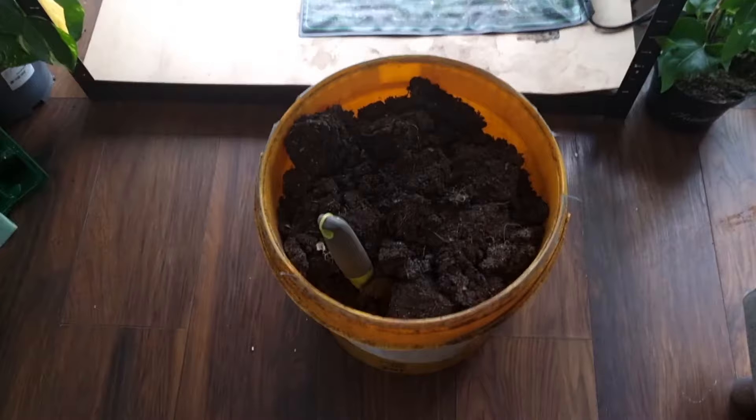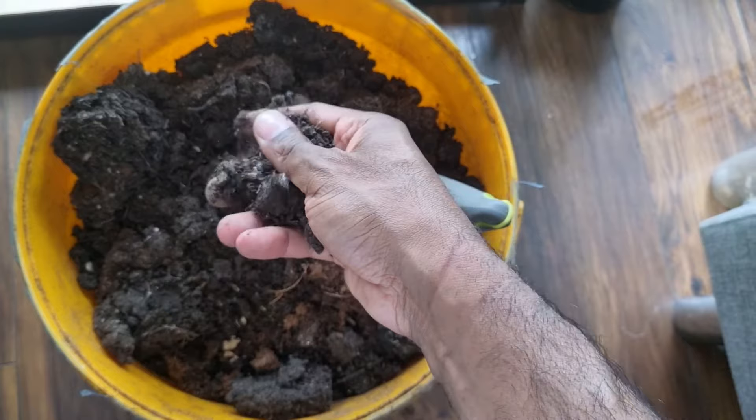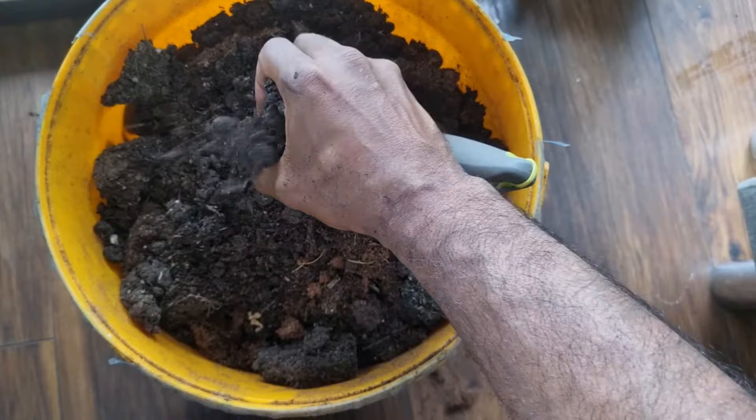So I go through this sterilization process when starting my seeds, whether with brand new compost or refreshing old compost. As you can see my indoor grow area is a complete mess. I'm filling this yellow container with all the leftover soil — I've given the shelves a wipe down and there's almost 20 litres of compost from those little seed trays. Now I'm going to sift out any big parts, twigs, and break everything up completely.